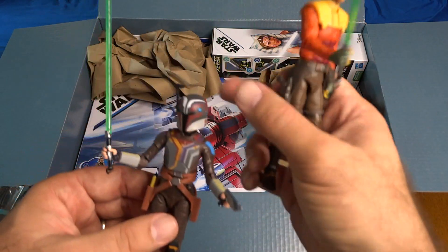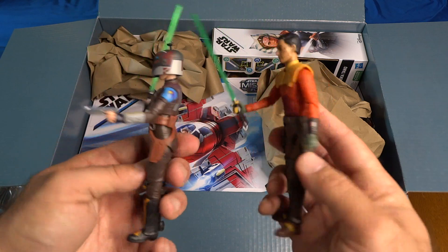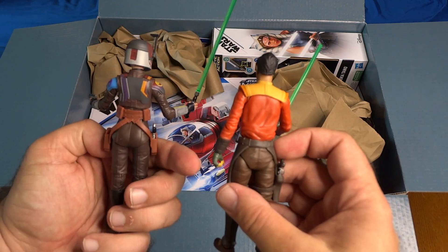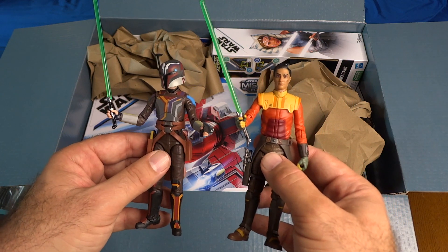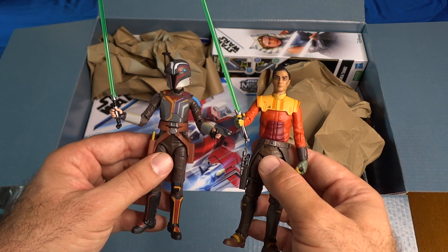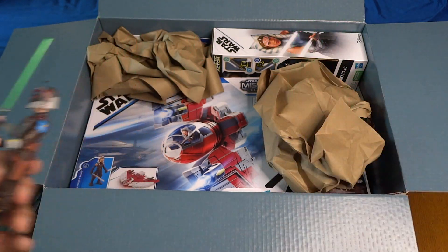Let's take a look at Sabine and Ezra together since they're buddies. Really nice. Of course they are both holding the same lightsaber, so if I had them on display together I'd probably take that away from Sabine and just have Ezra holding it. Let's see what else we've got in this box.